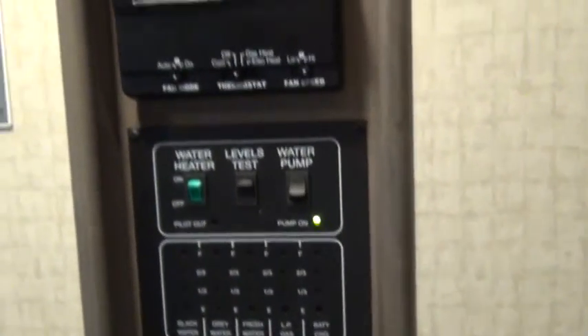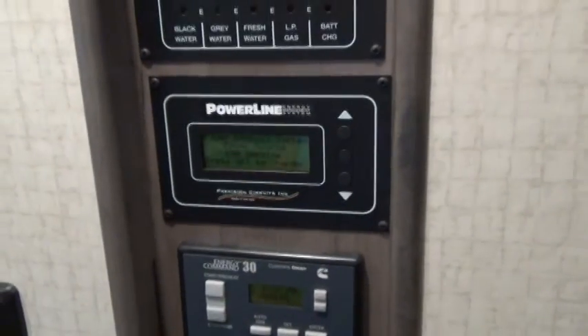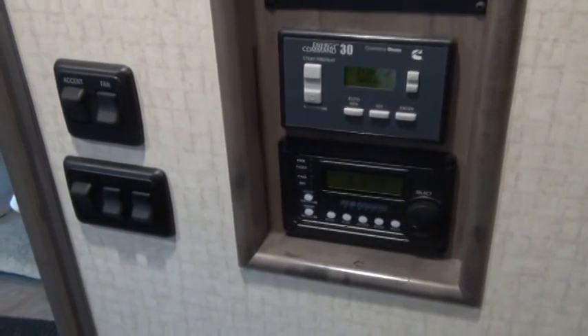So there you go. I hope this helps you understand the battery and solar panel system in an RV, and in particular my particular motorhome. Good day.